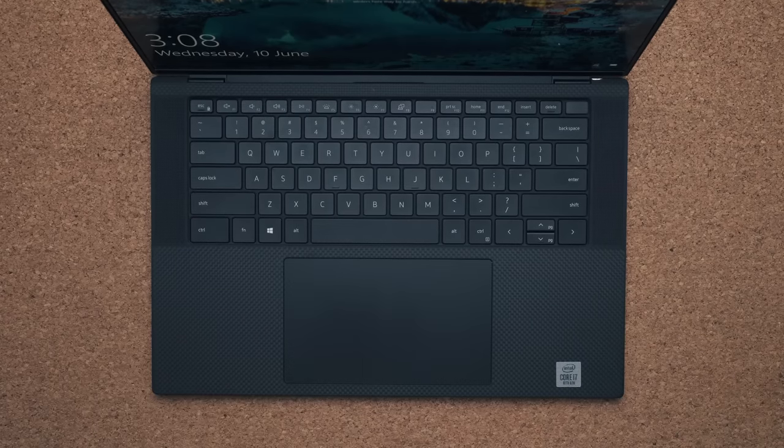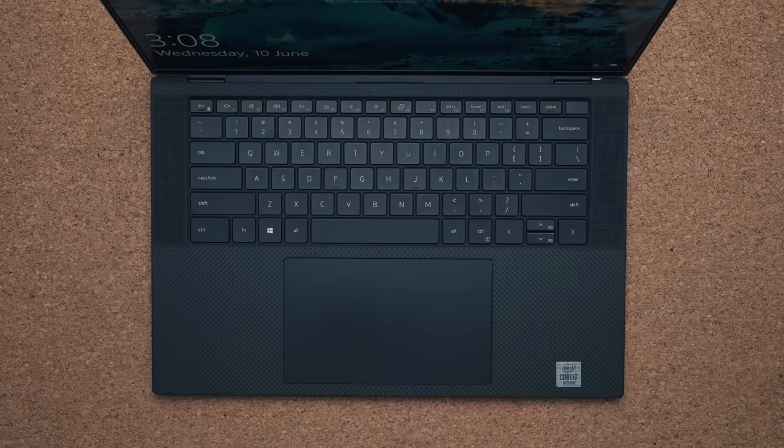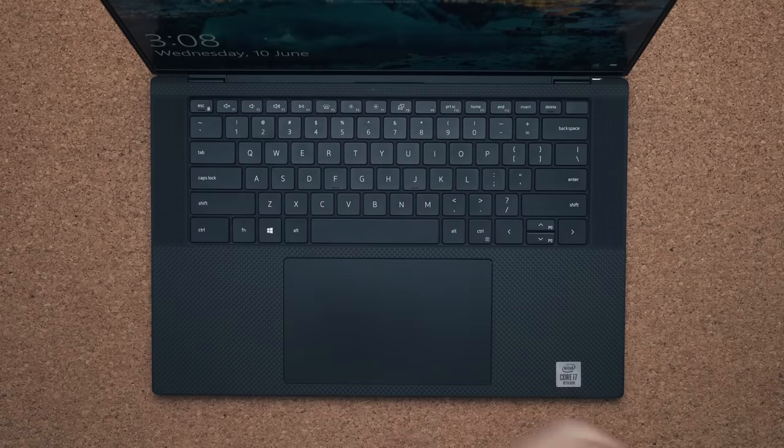The touchpad — the spacious glass touchpad that comes on the Dell XPS 15 — has an issue, a quality control issue. I thought originally it only pertained to my unit. The issue is that the space between the touchpad and the base of the laptop is too much, like there's a big gap, and every time you move your fingers slightly on the touchpad, every once in a while you start to hear little clicks.